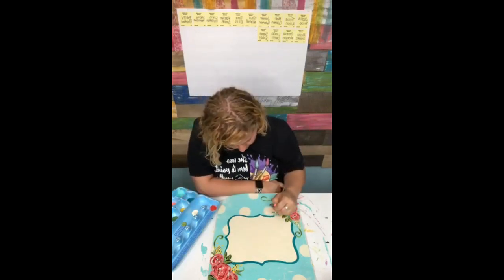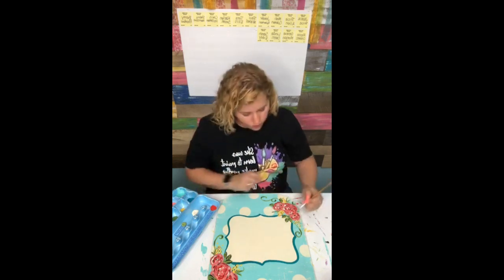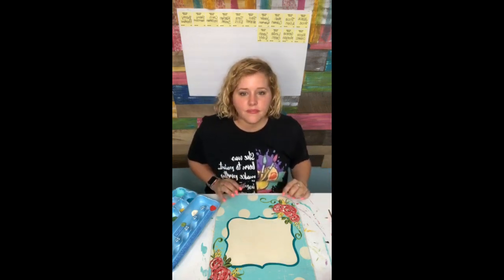This color is so pretty. The only problem is I probably should have done this before I drew my flowers, because now I'm having to not get it all over my flowers. Lack of confidence, scared to fail, family needs a guaranteed income, afraid you're not talented enough or people will not support you, your health - these are all things people are naming.